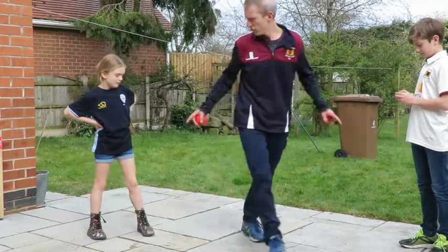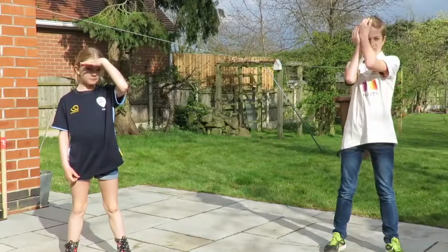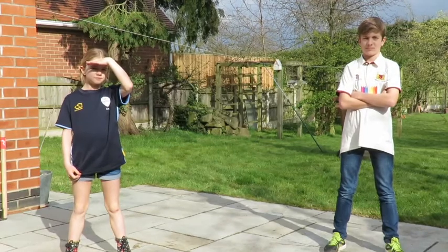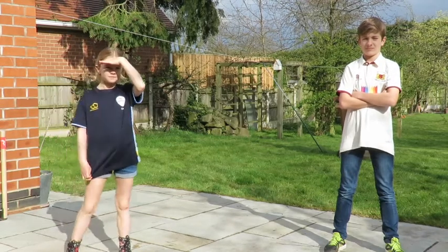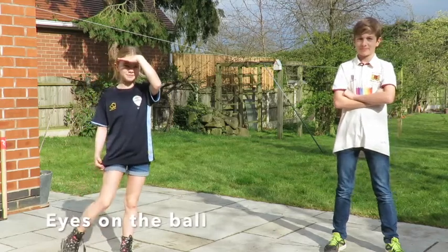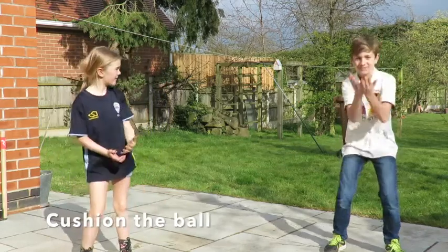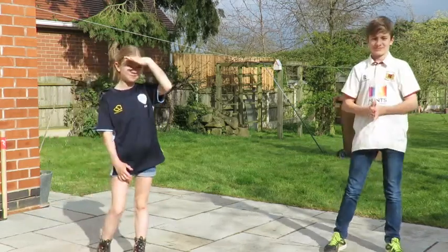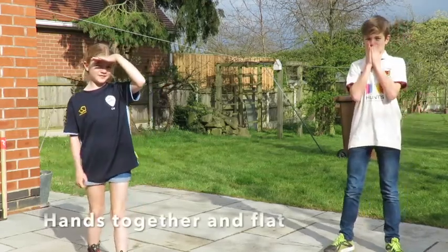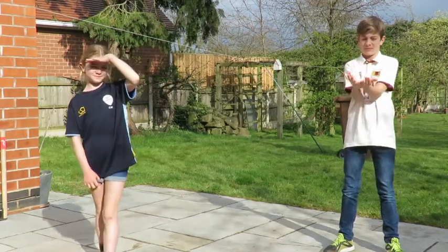You two stand a couple of metres apart, and remember to think about those three key things we talked about with catching in session two. Cecily, what's one of those? Watch the ball into your hands. Will, give me another one - cushion the ball. So cushion the ball as it comes into your hands. And the third one, Cecily? Hands glued together all the time. So keep your hands together - open and flat. Well done.